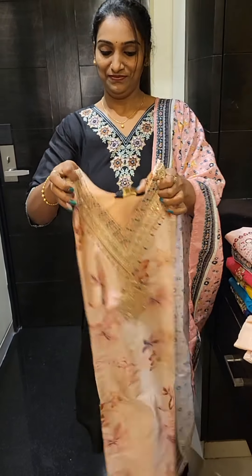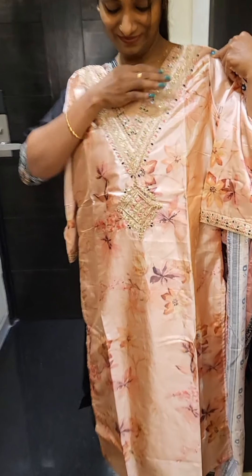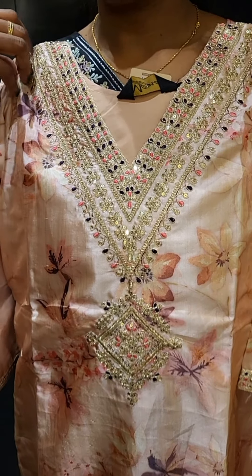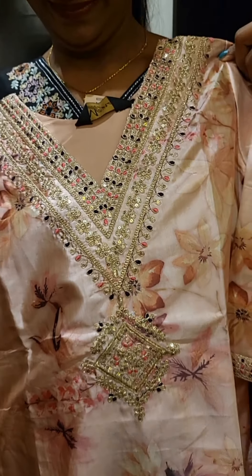This one has pleats. I will try the top — light peach color. I really like the condition of this fabric.